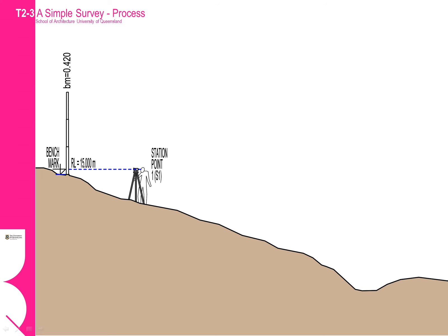Welcome to the instructional where we will take you through the process of completing a simple survey. It is assumed at this point that you have an idea as to the basic concept of a simple survey and that you have a general idea how to set up the equipment. You should have a plan where you will mark your survey line and the points on the plan that you will take spot height measurements.